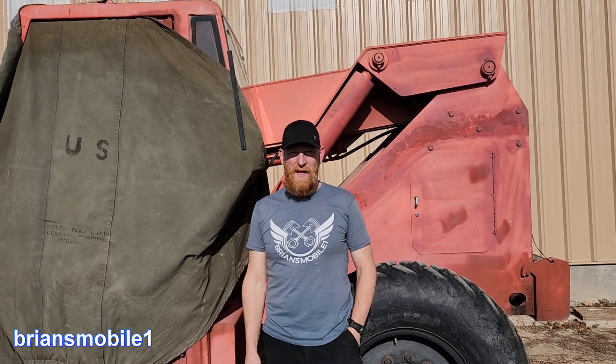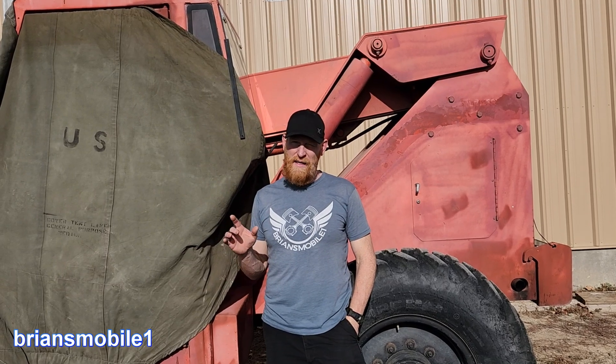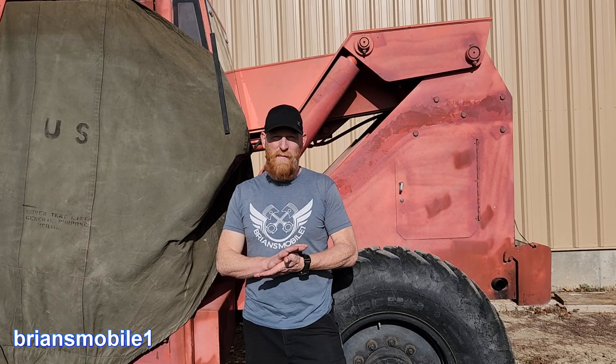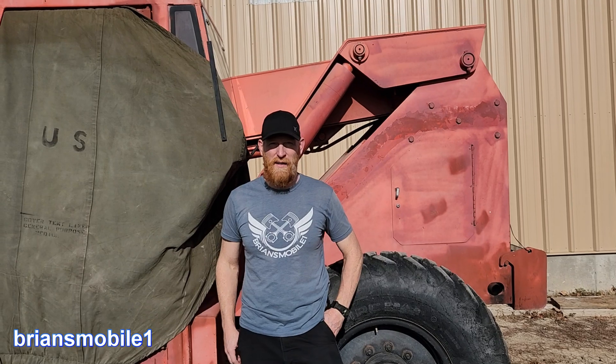Today we're talking about diesels, specifically how to get a diesel going once you run it out of fuel. If you run a diesel out of fuel, especially an old diesel engine like this, it can be a little bit of a pain because air gets in the way and then your fuel injectors won't open. I'll get into more about how that works later.